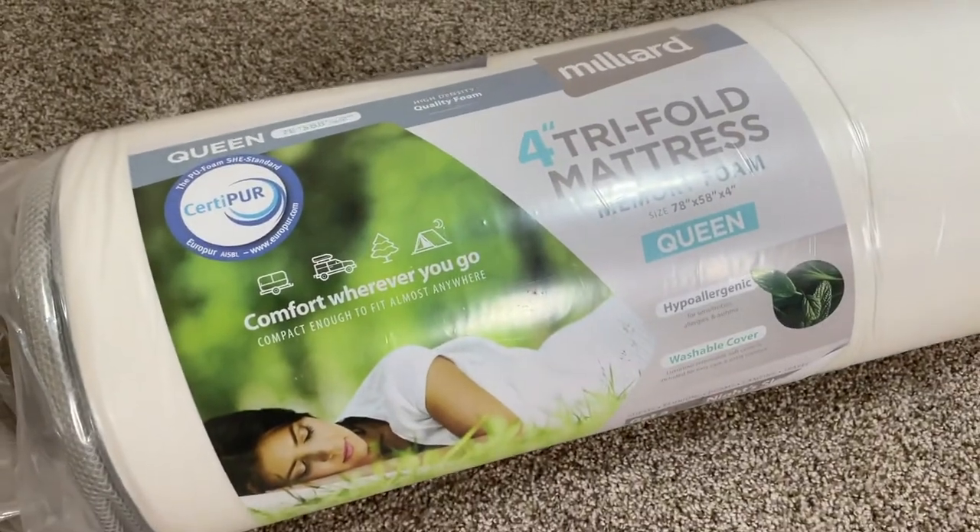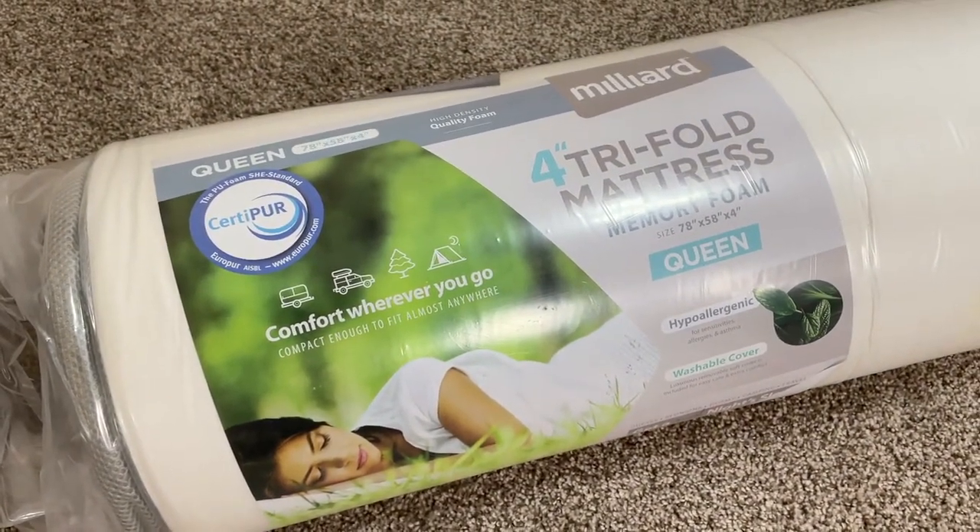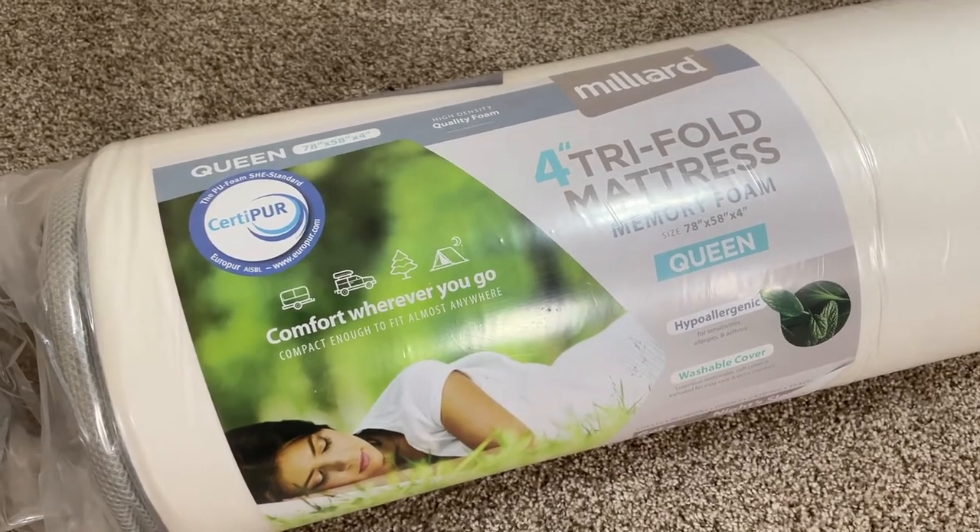Ideally, you should let it air out for at least a day, but as soon as it inflates to its proper size, you should be able to use it just fine.